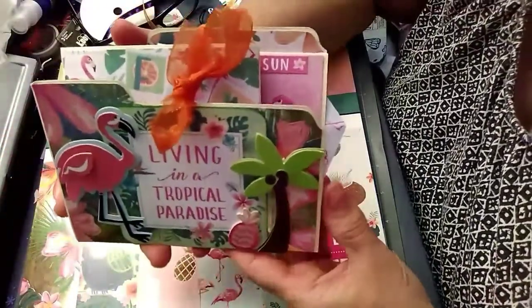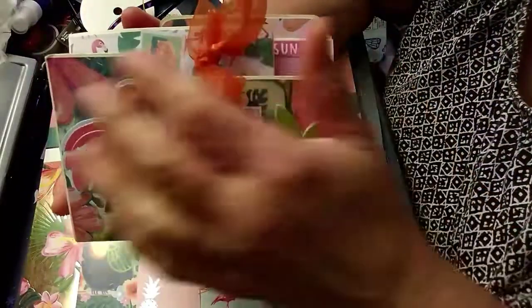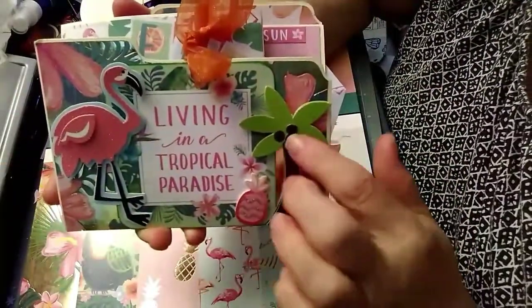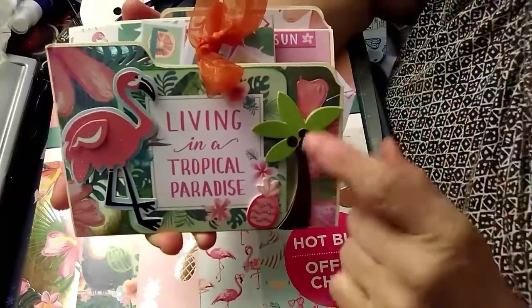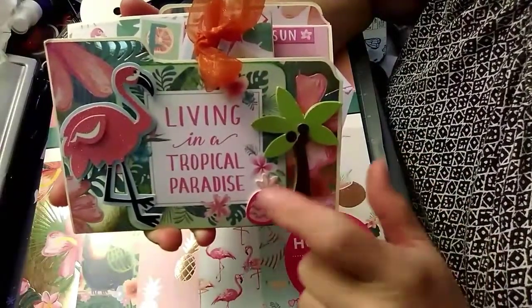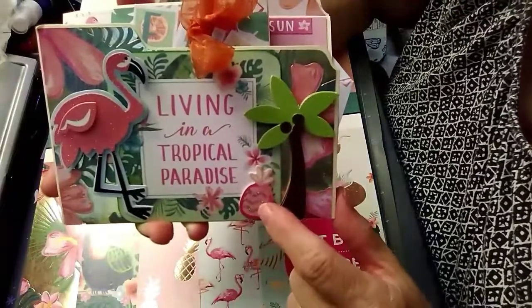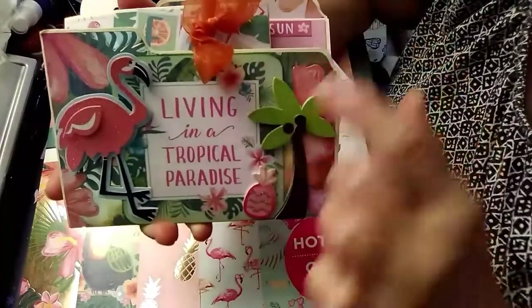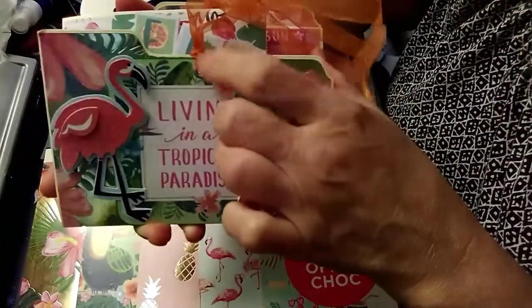This is my very first file folder flipbook — they're actually pretty easy to make, I was surprised. I used that paper and these are stickers I got from Paper Studio — just a couple of them from the pack. And then this pineapple sticker is as well — 'This is living in a tropical paradise.'